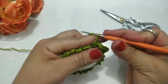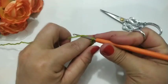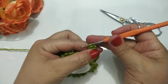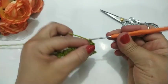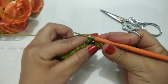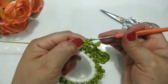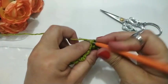Agora aqui eu vou subir sete correntinhas: um, dois, três, quatro, cinco, seis, sete. Vou contar: uma, duas, três. Na quarta, eu vou fazer um ponto baixo. Fiz um ponto baixo aqui. Baixíssimo. Aí eu vou contar: uma, dois e três. Vou pro próximo aqui, dentro, e faço um ponto baixo. Fiz um pontinho baixo. Agora eu vou pro próximo e faço mais outro ponto baixo. Agora eu vou subir aqui: uma, dois e três. Aí eu volto aqui pra dentro e faço um pontinho alto.